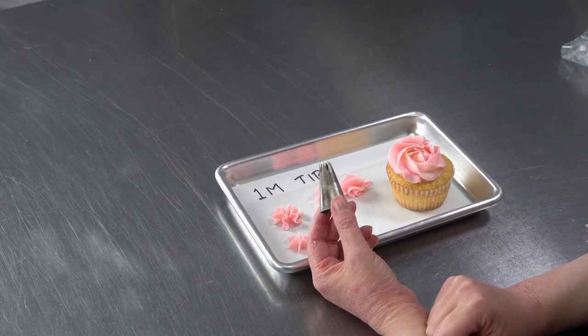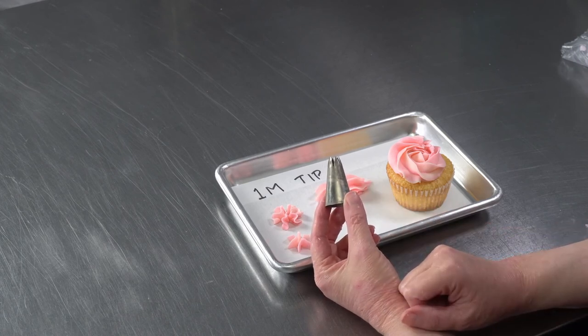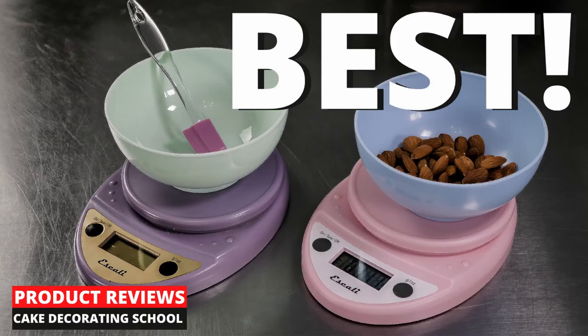If you like this video and you'd like to check out more on equipment or on cake decorating, follow us on Instagram or YouTube at Cake Decorating School.